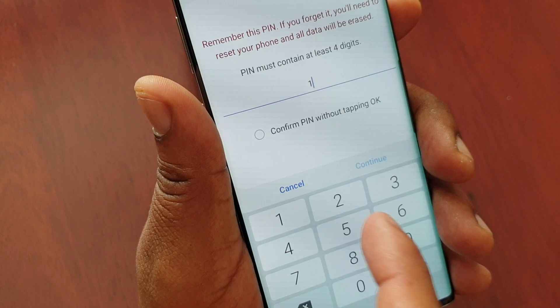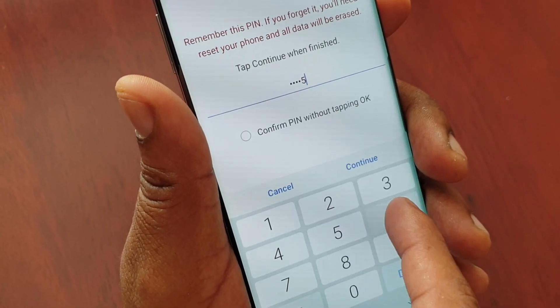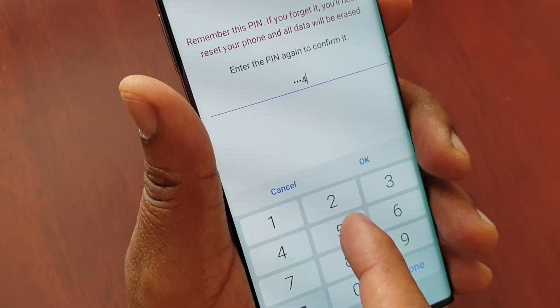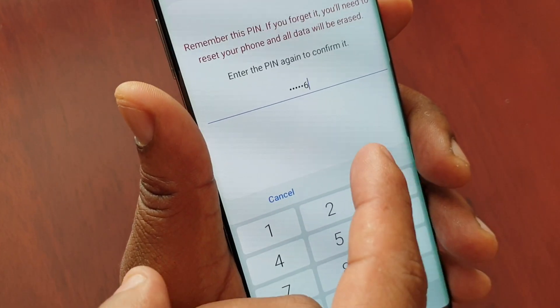Just put in your pin — 1, 2, 3, 4, 5, 6 — and confirm it again. Make sure it's a pin you will remember.